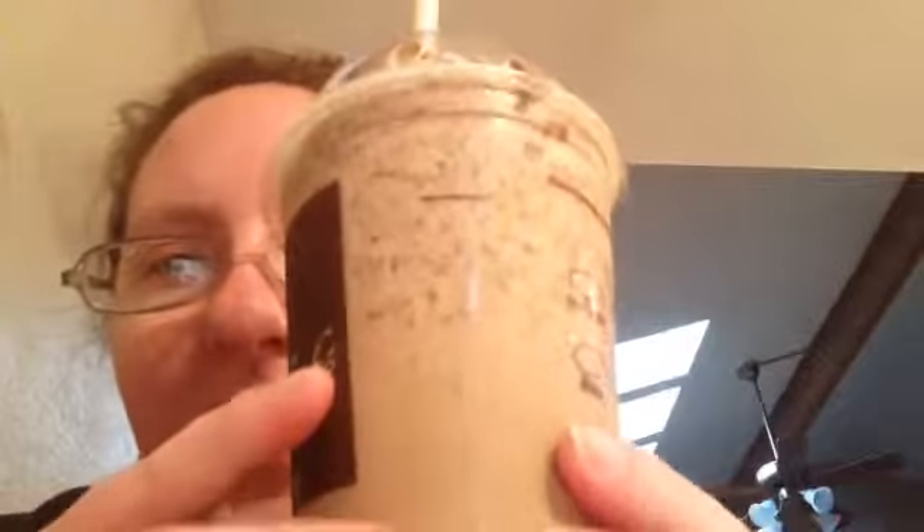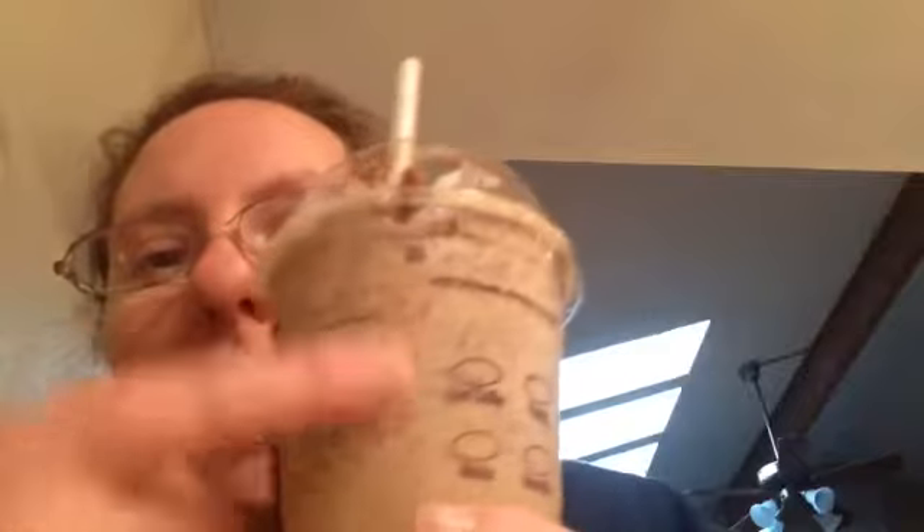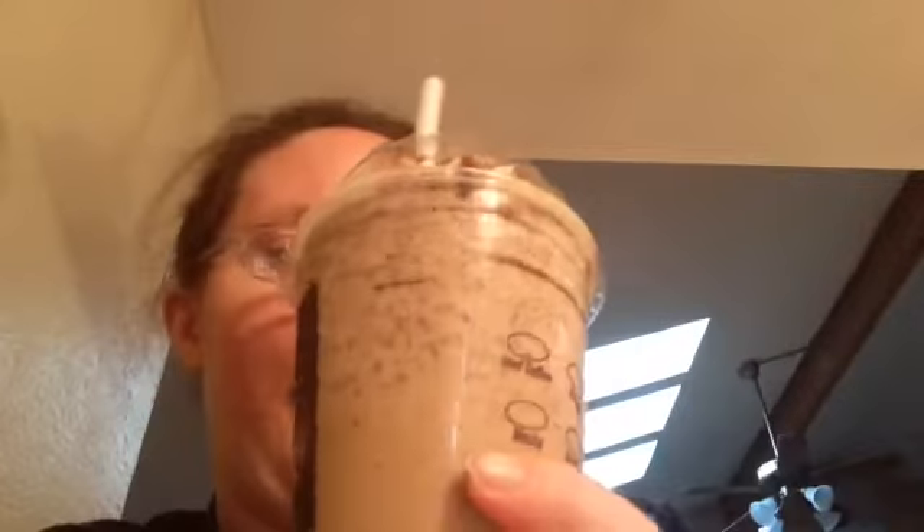Hello guys, this is another review, and this time it's a McDonald's McCafe Frappé — the chocolate chip flavor. I had this sitting in the fridge for a while, so all the chocolate chips went to the top. There was whipped cream but it kind of flattened. Let's see how it tastes.